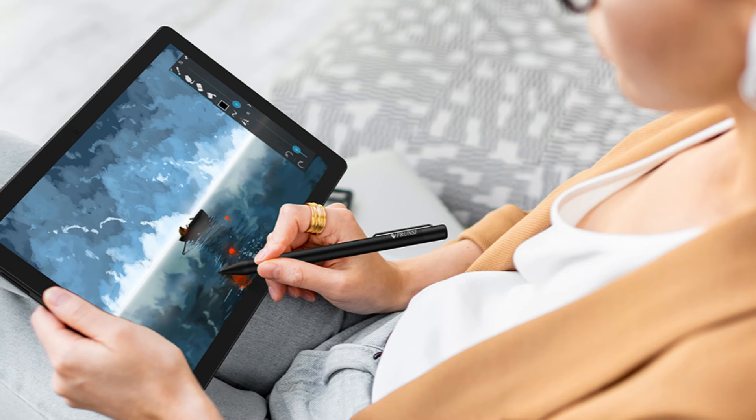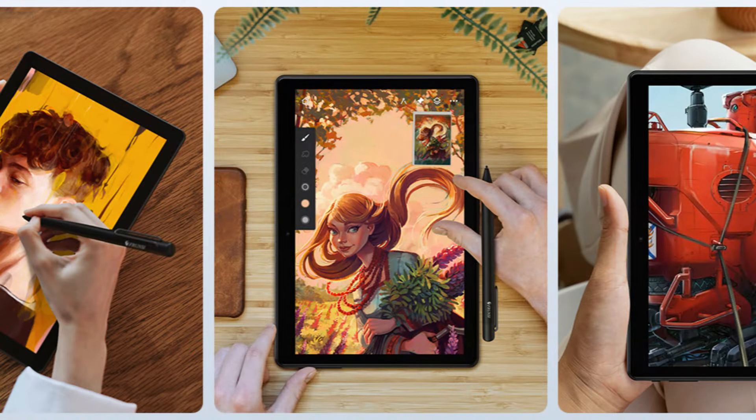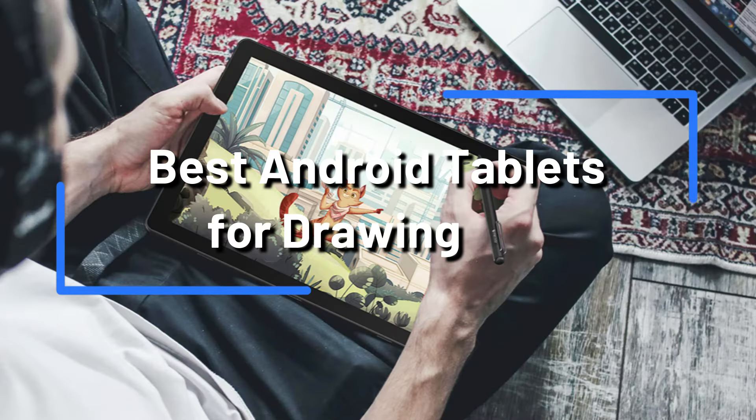In 2024, what are the top Android tablets for artists to use for drawing? There's nowhere else to look. We'll look at the best Android tablets in this video that are ideal for enhancing your creativity and letting your creativity run wild.